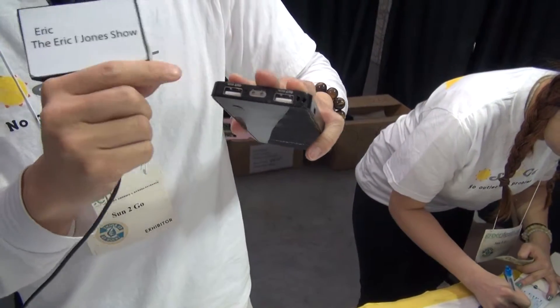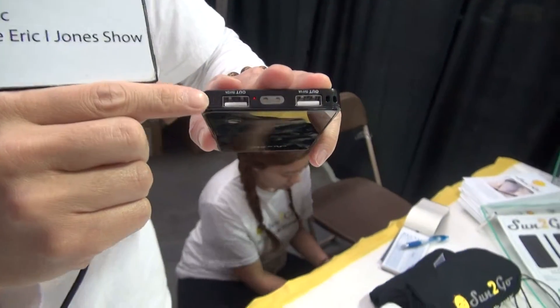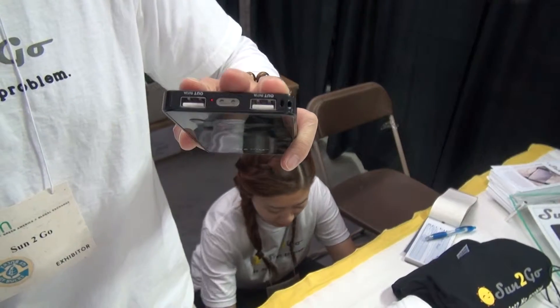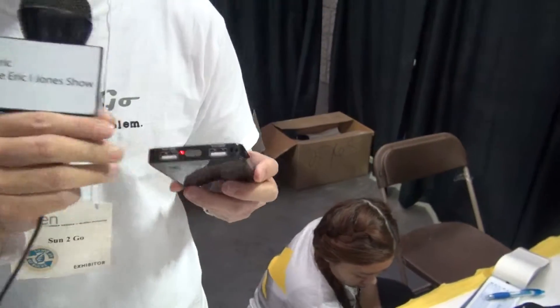It charges up to two devices at one time. You see the two-amp right here — it actually charges your cell phone faster than a wall plug, because your wall plug uses one amp. Two amps is for tablets and other portable devices.